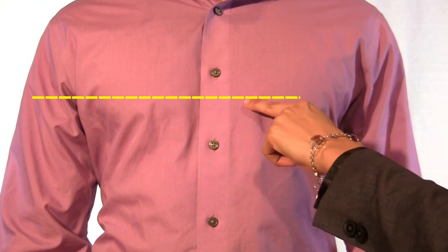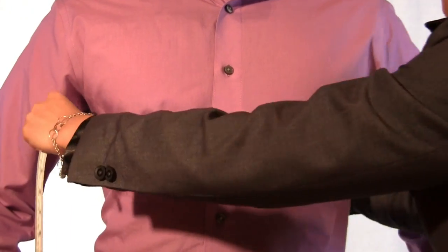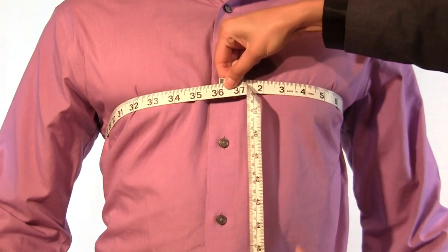Measure at the widest part of your chest, which is typically around the nipple line. Ensure to keep the measurement tape parallel to the ground in both the front and back of your body.